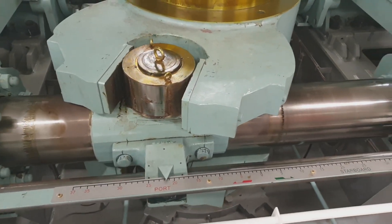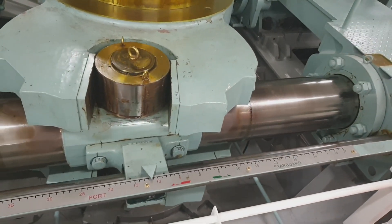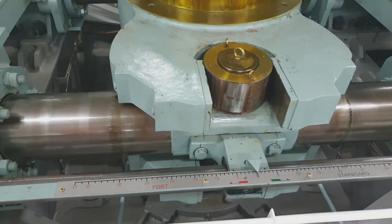This is to comply with all the checklists — the departure and pre-arrival checklists — prior to entering or leaving the port. This is the requirement.